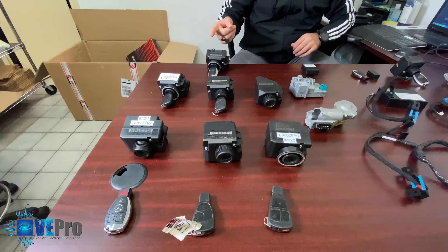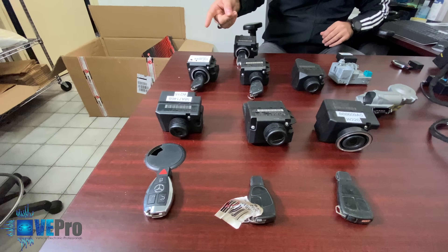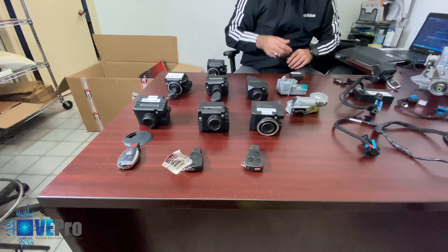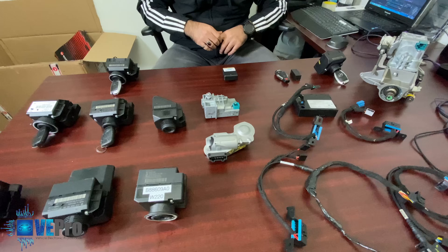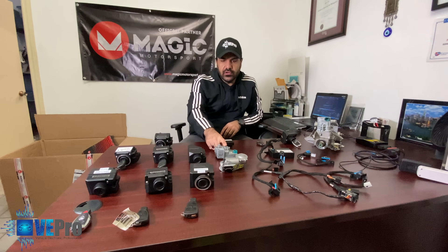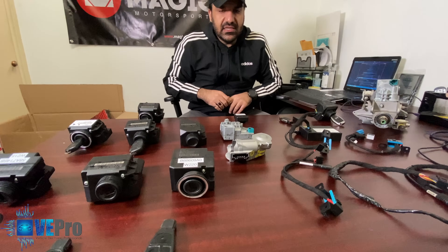We have the 204 EIS, the 210, 209, 169, 215, 203, 220, and there are some others that we don't have here as well. We also have two examples of ESLs — Electronic Steering Locks — the 204/207 ESL and the 203 ESL.